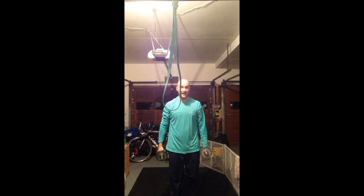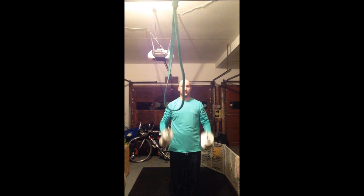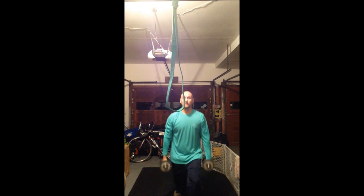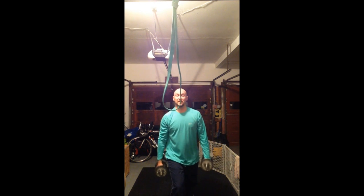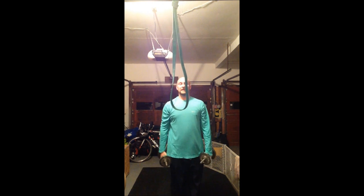Then, lunges — alternating in the air. I've got 10-pound dumbbells here. Start with your left foot or right foot, whichever. You're going to go down, and then as you come up in the air, you're going to switch legs. And down. Oh, I'm falling over because I'm beat from the workout. And then you switch them. 10 of those.